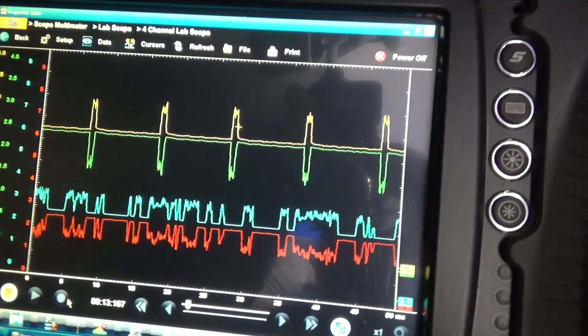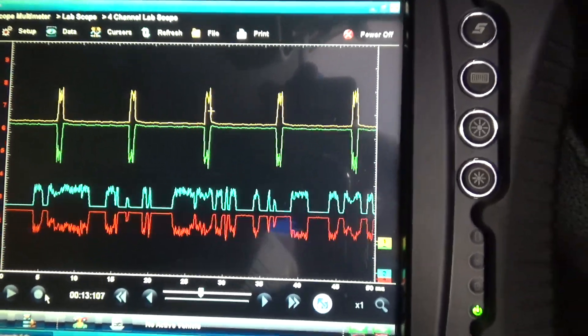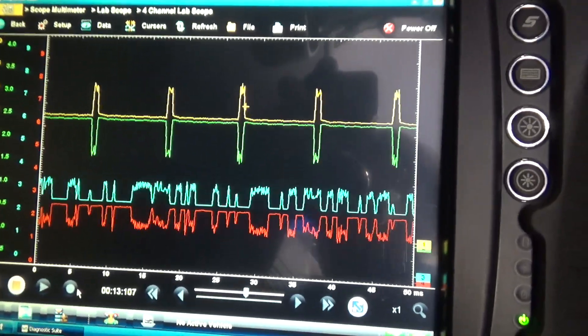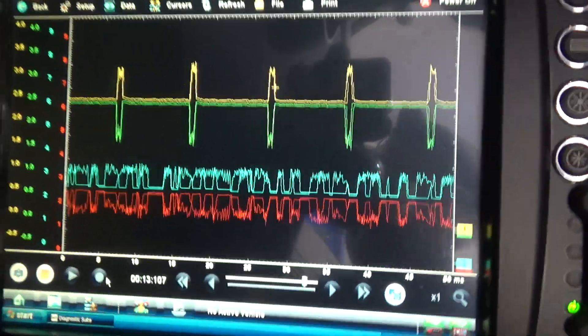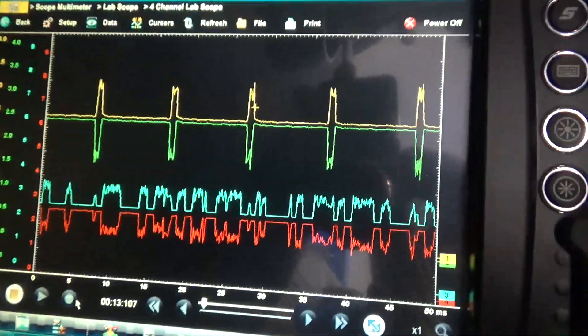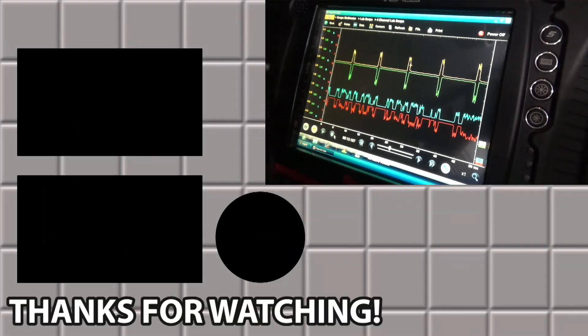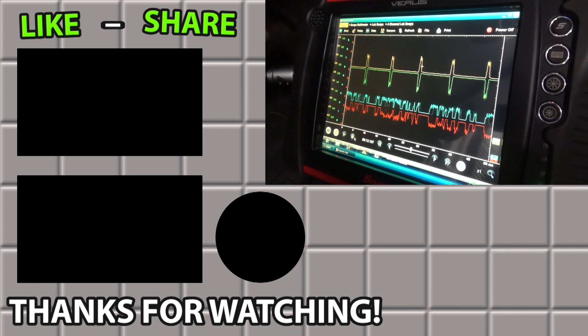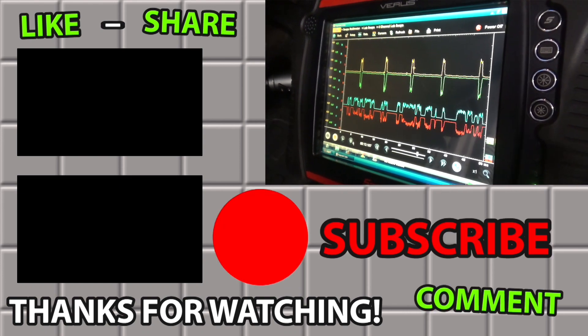I'm still wiggling it here — nothing's happening. It's a nice happy network now. So there you go — these U codes, man, they can be the most troublesome to find. They can just take so much time.